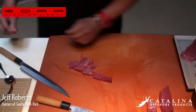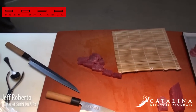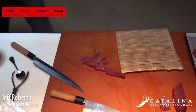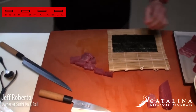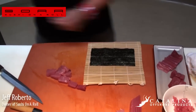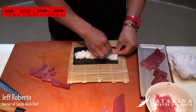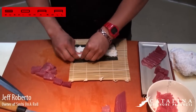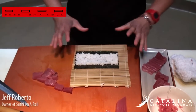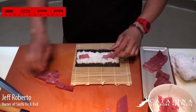We're going to get our bamboo mat. Take the rice, piece of seaweed — wet your hands with water, not too much. Take just a little bit of rice, about two golf ball sizes. Go right down the center, between the two lines, two-thirds of the seaweed. You're spreading the rice, not smashing it — the whole key is to keep each individual grain whole.